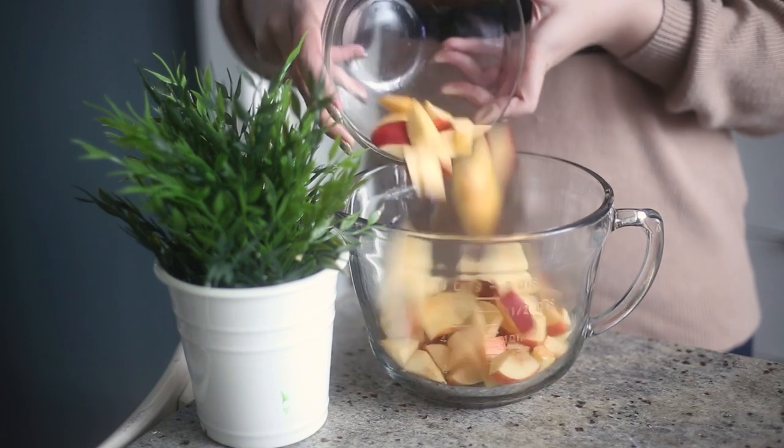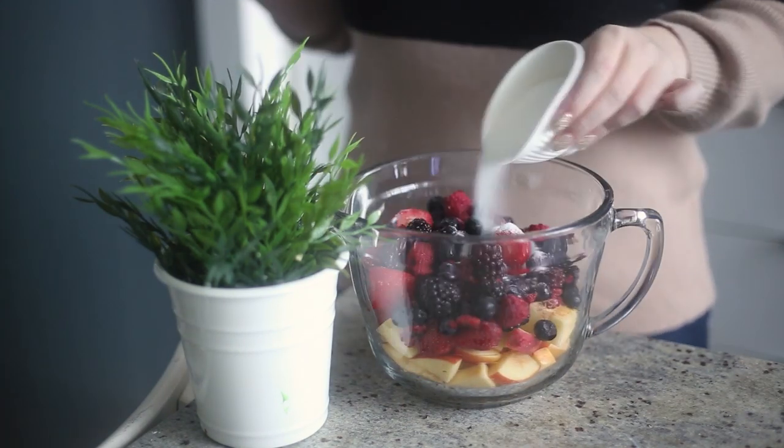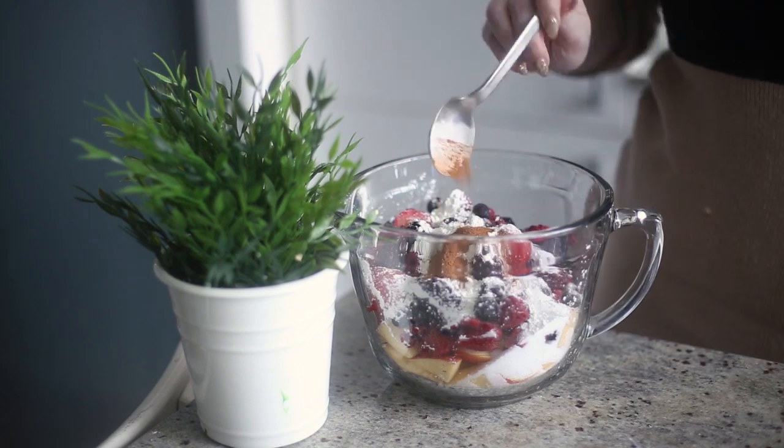First, to make the filling, combine some apples, some frozen berries, sugar, cornstarch, cinnamon, and salt in a large bowl.